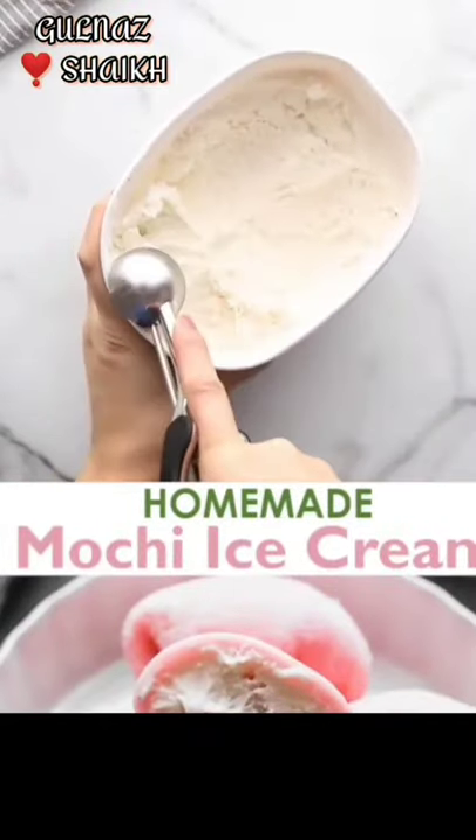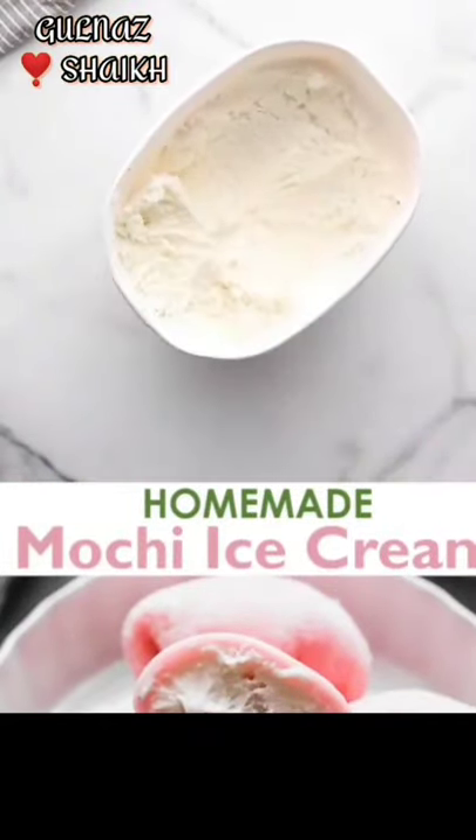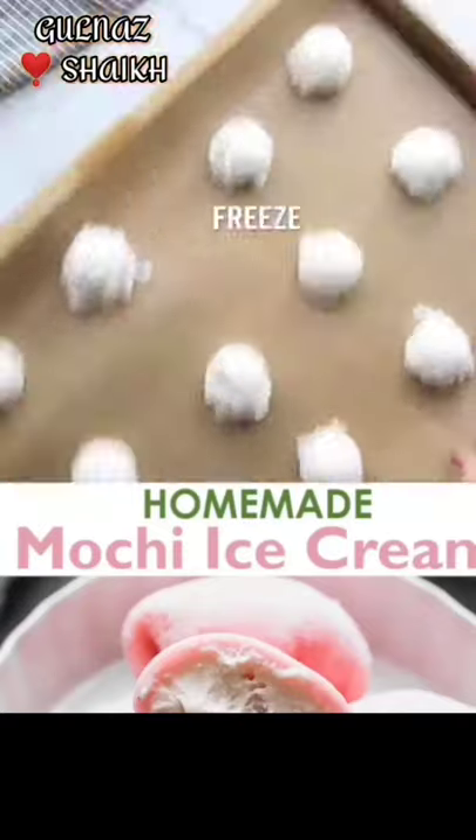This is a Mochi ice cream. First, put the ice cream in the fridge.